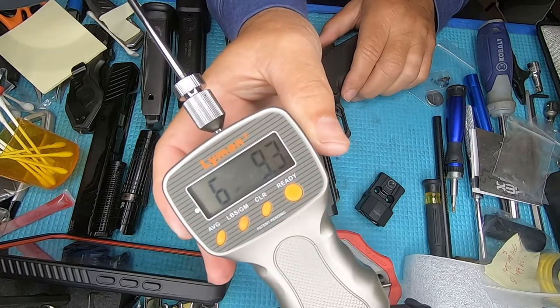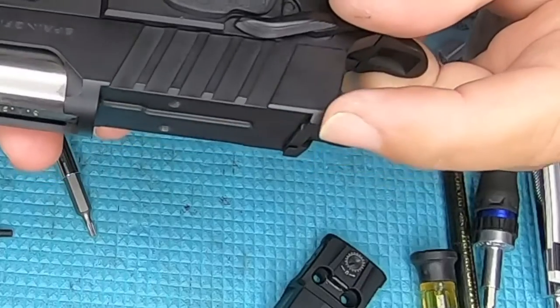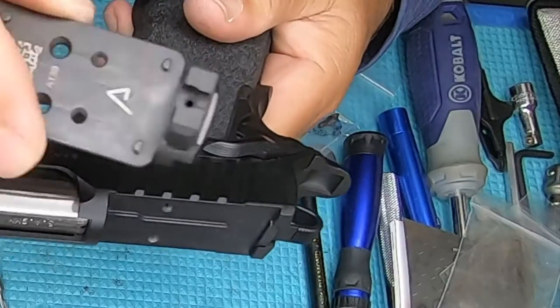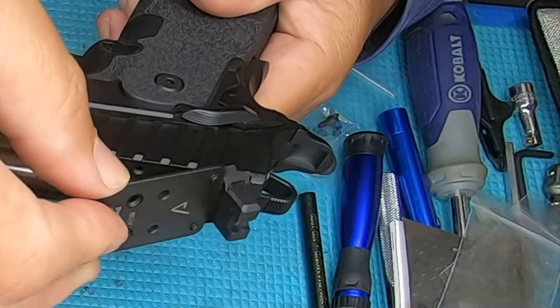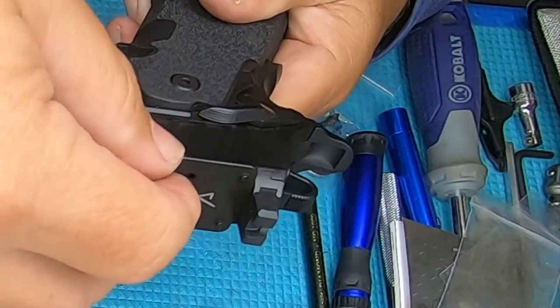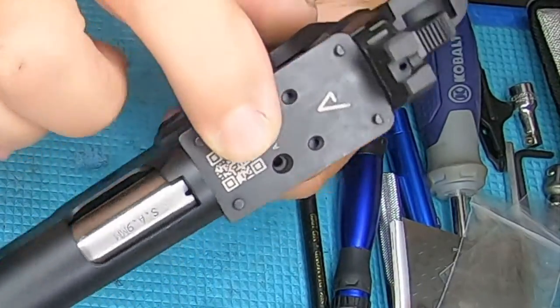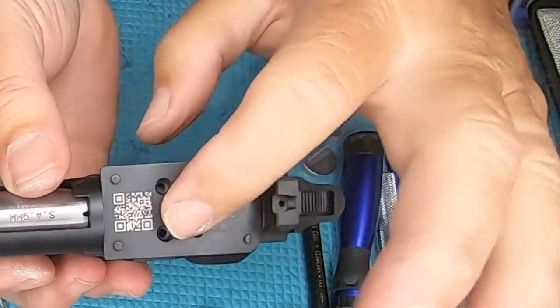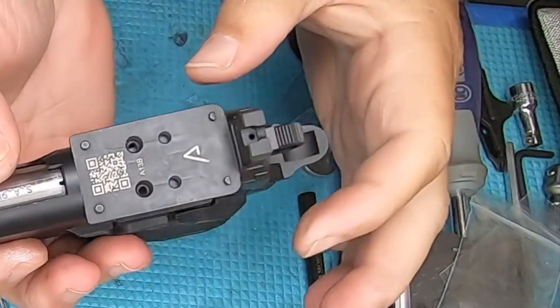Six pounds nine ounces. There is an angle here on the rear — you can see that — so you've got to kind of stuff it in at an angle and it seats in there really easy, but it was getting stuck at first. You just have to gently put it in and let it seat into position.